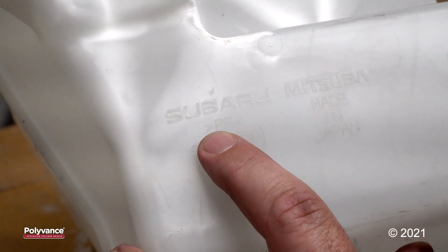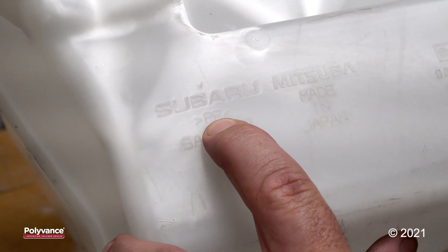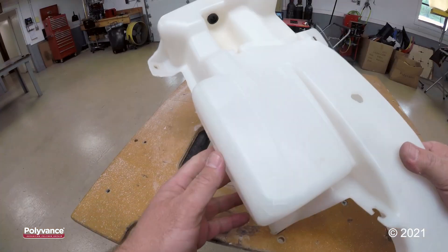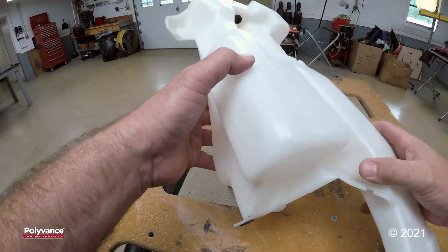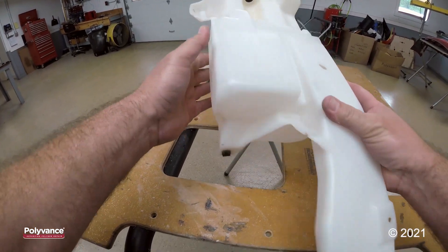This is also a windshield washer reservoir and it is made out of polypropylene. So it is important to identify the type of plastic that the part is made out of. I have two cracks, one right here and one right here. We are going to demonstrate the incorrect way to repair a reservoir tank and the correct way.